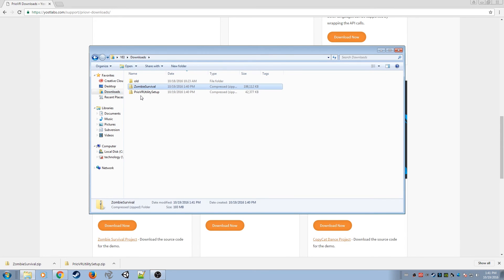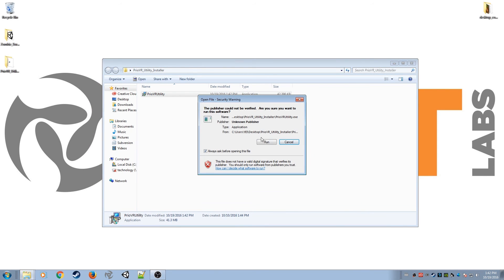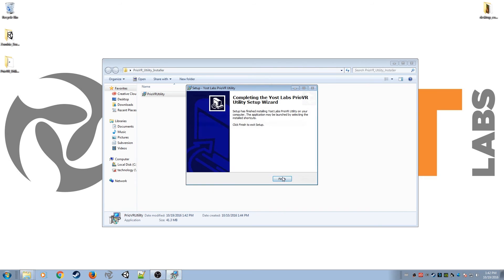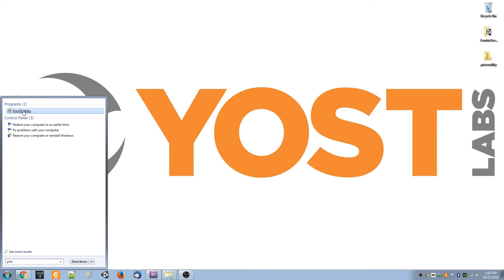Unzip the files and run the installer as shown. Once the utility is installed, it will show up as an application on the computer. For a Windows 7 PC, simply search using the word Prio in the start menu and you should find it.